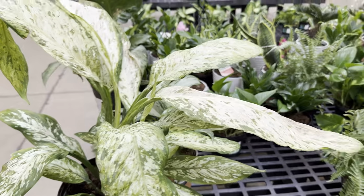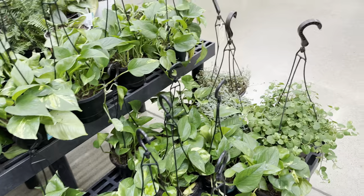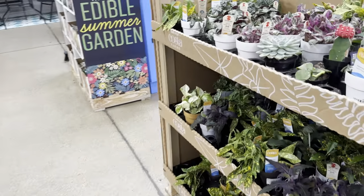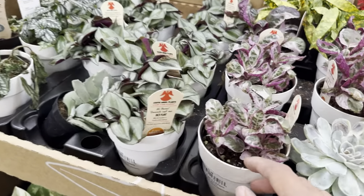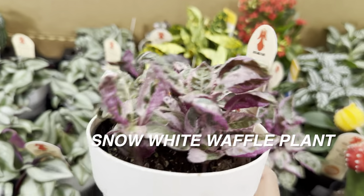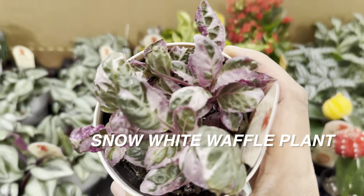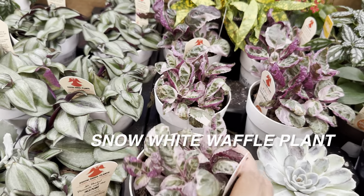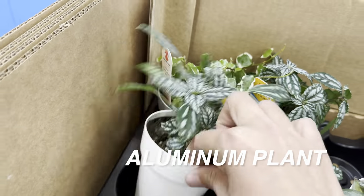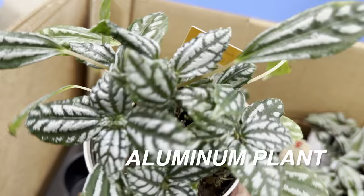Right over here we kind of have a Dieffenbachia that's not looking too healthy. Then we have some more Golden Pothos hanging baskets. If we turn around, there is a shipper full of Exotic Angel plants. This is a snow white waffle plant — it does require higher humidity because if it doesn't get it, it starts to crisp up. And here's one of my favorite plants: the aluminum plant for $5.48 by Costa Farms.